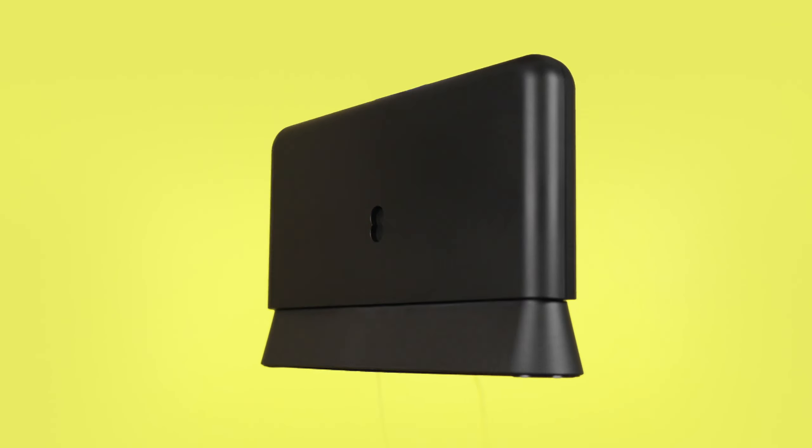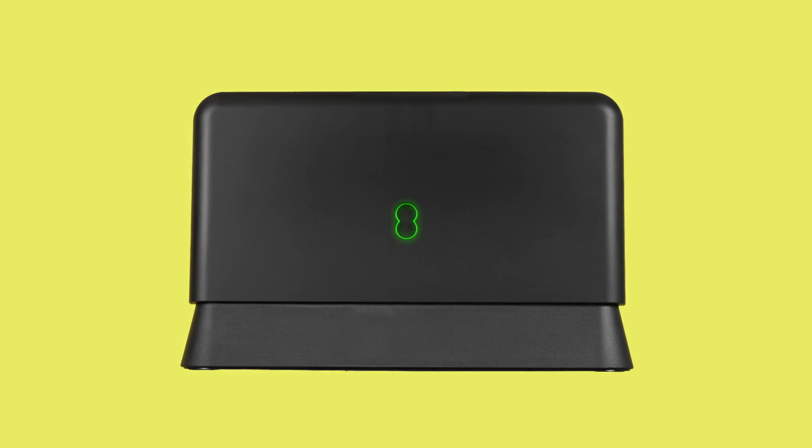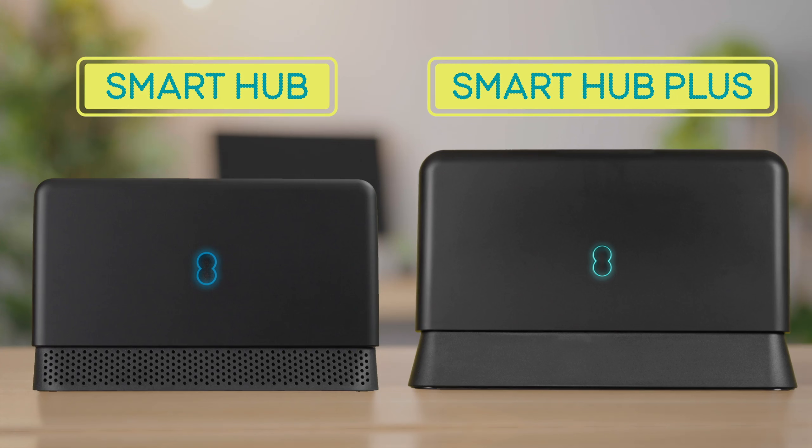The light on the front of your hub will turn solid green while it sets itself up. After at least three minutes, the light should turn solid blue or aqua, letting you know your Smart Hub is ready and you can get connected to the Wi-Fi.